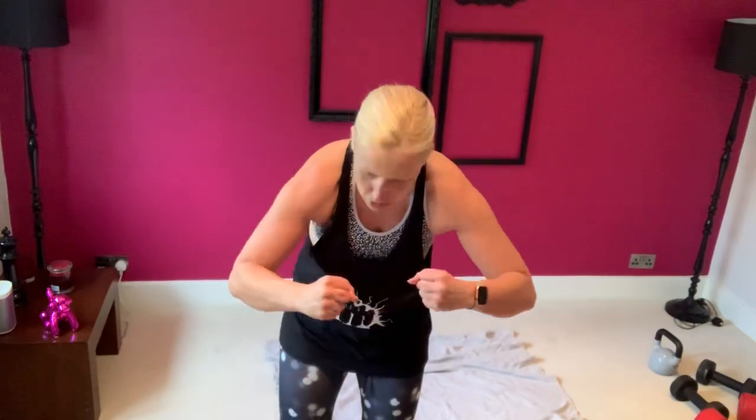Welcome everyone, welcome to 20-minute intervals. Today we're going with a pre-exhaust theme, so I'm going to work several muscle groups. I'm going to do some isolation work and some compound moves. The theory is we're going to fatigue those muscles, make them scream, make them burn. I want you to get warm first.